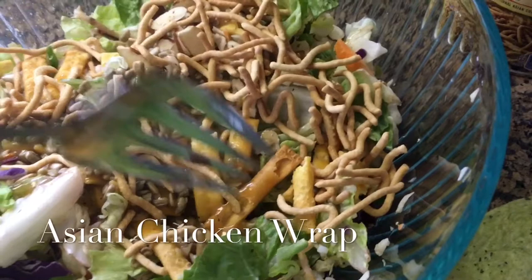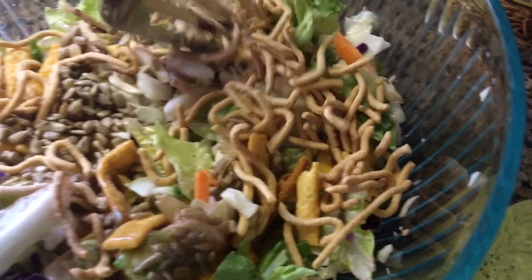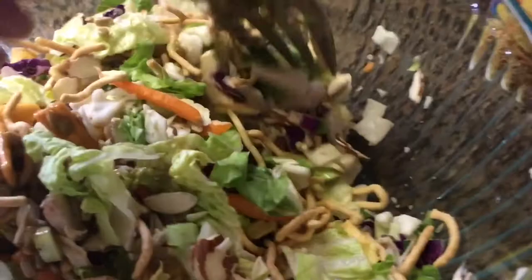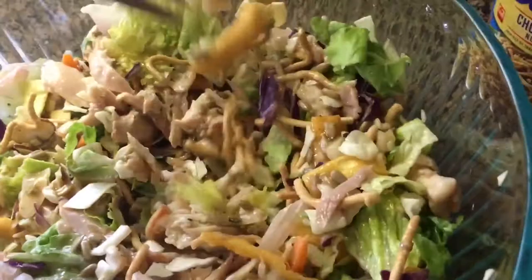Today I'm putting together a quick Asian chicken wrap. You'll need two to three cups of broccoli slaw, or you can use a bag of the Asian salad mix you can find in the produce section at most grocery stores. You'll need a half cup of chow mein noodles, a fourth cup of roasted sunflower seeds, one cup of chopped rotisserie chicken, one third cup of slivered almonds, and of course some sweet Asian dressing. If you get the pre-made Asian salad mix, most of these ingredients are included in the pack, so all you're going to do is put it together and mix it all up. Add the salad dressing last, mix it up really well, and get those wraps ready.